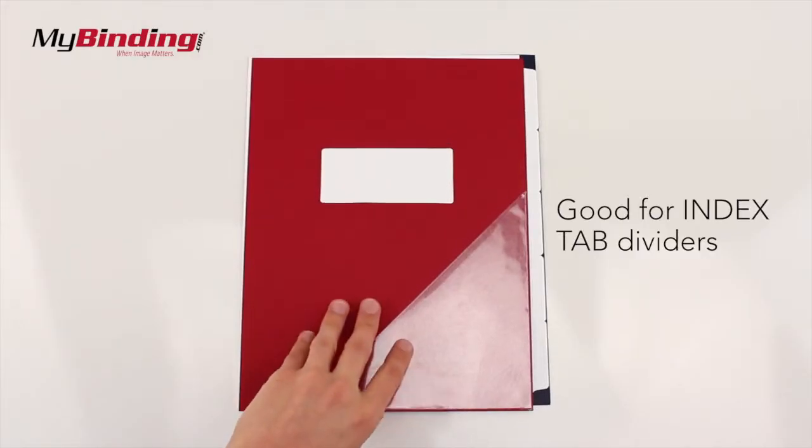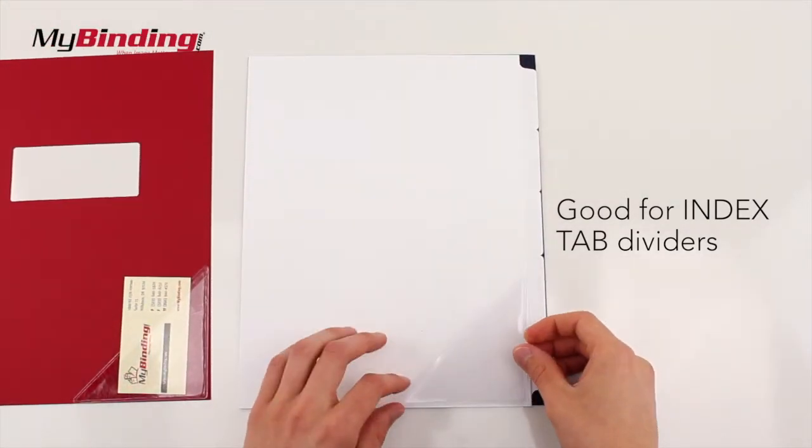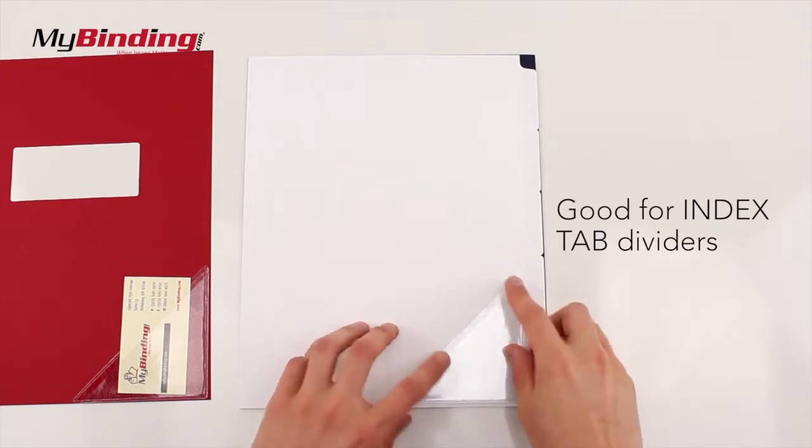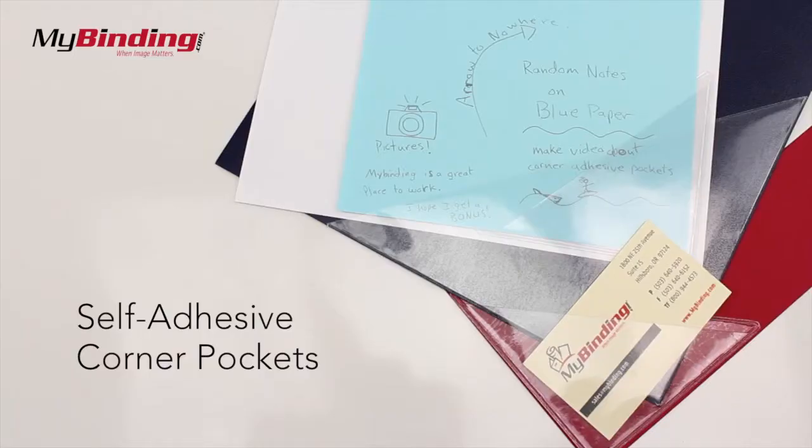They may also be good for the inside of index tab dividers. Now they don't just separate pages — now they hold all the extra stuff you can't put onto your rings. There are a couple different sizes, so find out what's best for you. Those are our self-adhesive corner pockets.